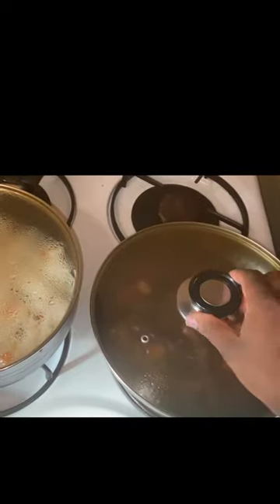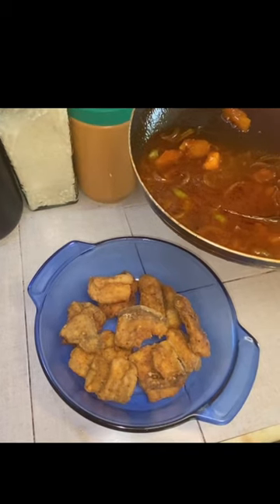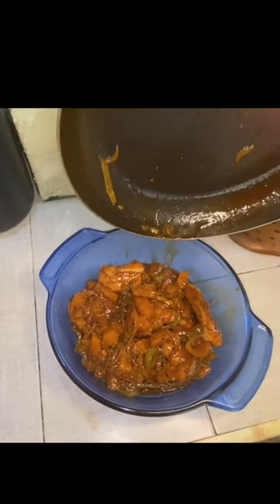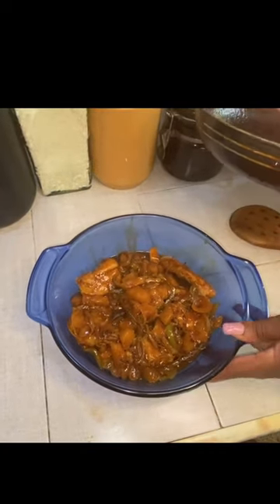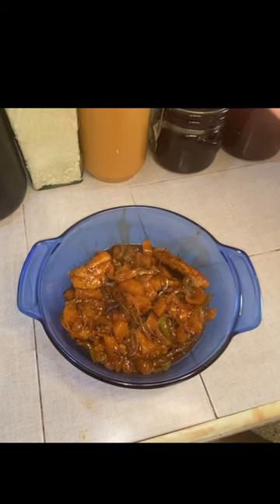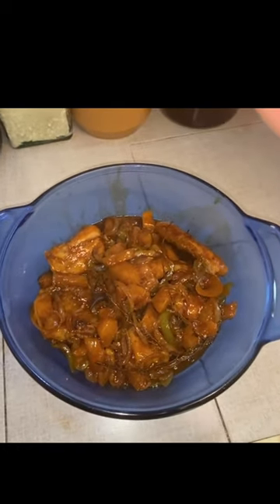Guys, everything is now complete. This is my sauce for the fish and this is my rice. So guys, I'm now going to pour my sauce all over the fish. All right, so guys, this is it. Thank you so much for watching. Don't forget to like, share, and subscribe, and I'll see you in another video.